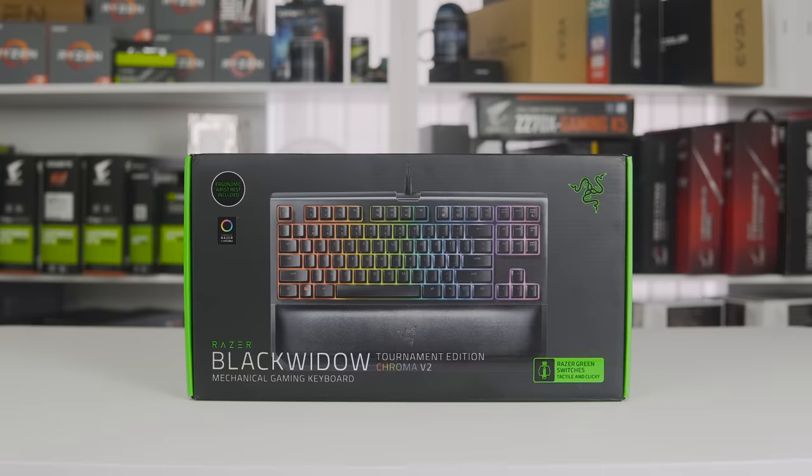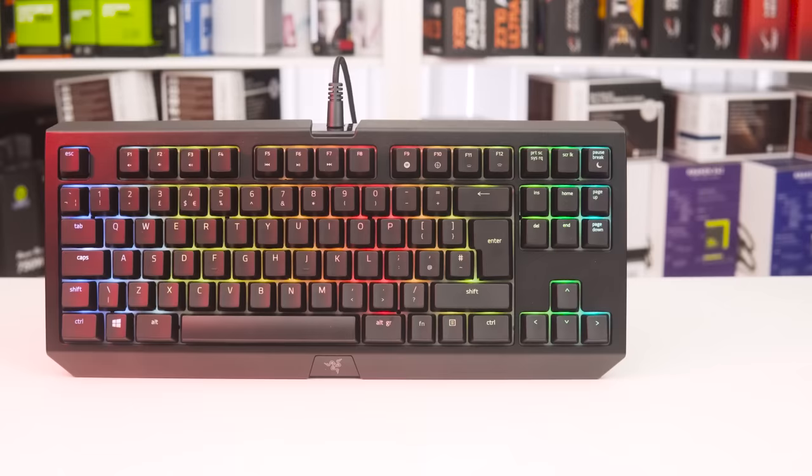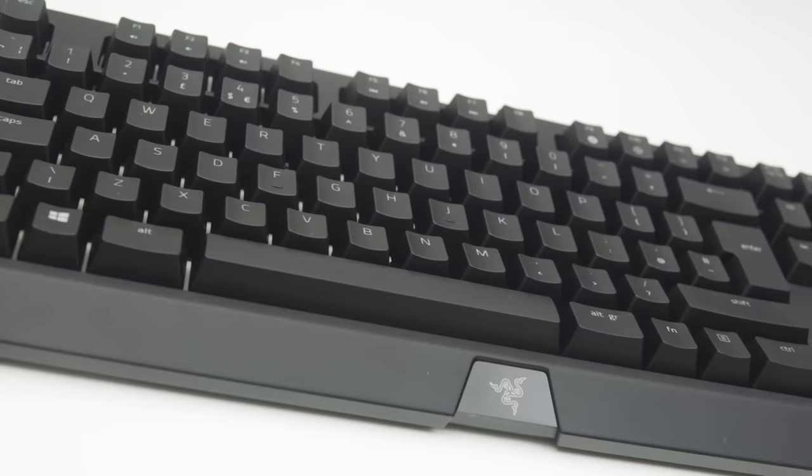Razer are back once again with their latest iteration of one of their most popular keyboards, the Black Widow Chroma V2 Tournament Edition. It comes equipped with all the high-end features we've come to expect from Razer, or any flagship gaming keyboard — including their Chroma RGB lighting engine and their fantastic in-house design mechanical switches. The Tournament Edition is just Razer's fancy way of saying this is a tenkeyless design, meaning it has a shorter keyboard design and doesn't feature a number pad.